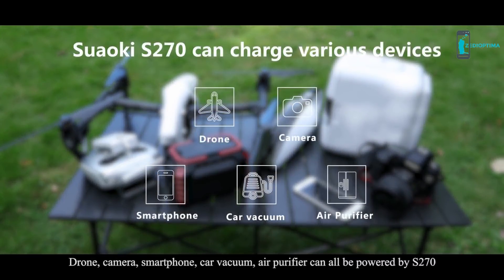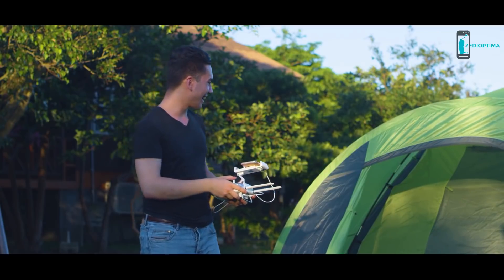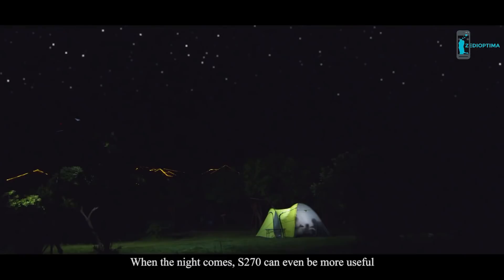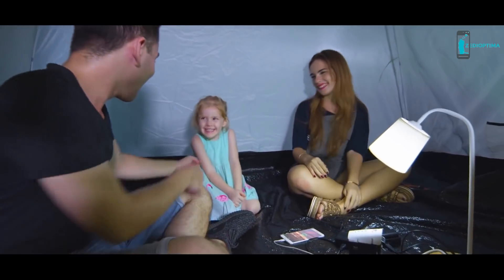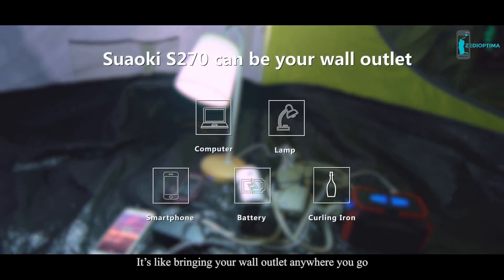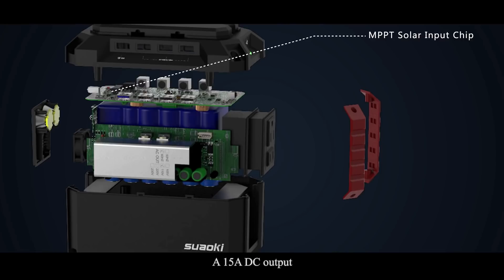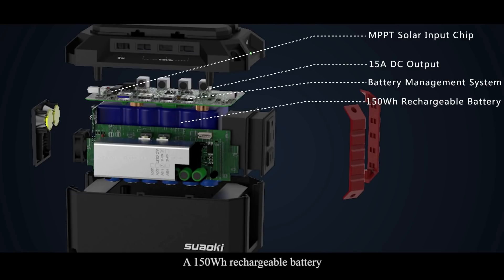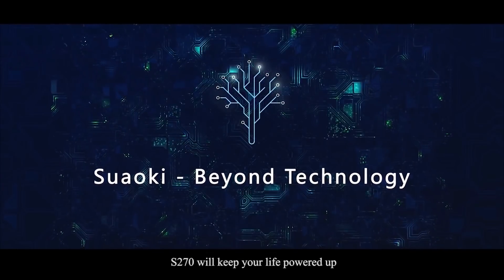Drone, camera, smartphone, car vacuum, and air purifier can all be powered by S270. When the night comes, S270 can even be more useful. Last but not least, S270 features 100 watt AC output — it's like bringing your wall outlet anywhere you go. Despite its size, S270 is integrated with an MPPT solar input chip, a 15 ampere DC output, battery management system, a 150 watt rechargeable battery, and 150 watt max AC output. With powerful technologies in an incredible compact enclosure, S270 will keep your life powered up.